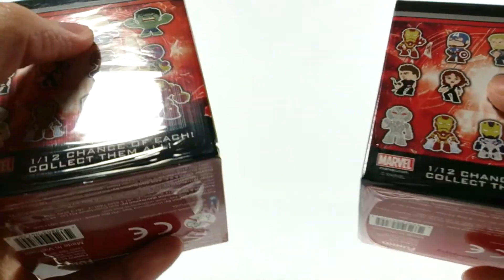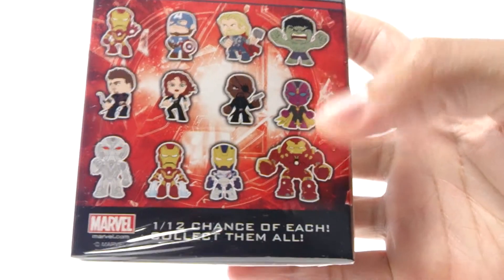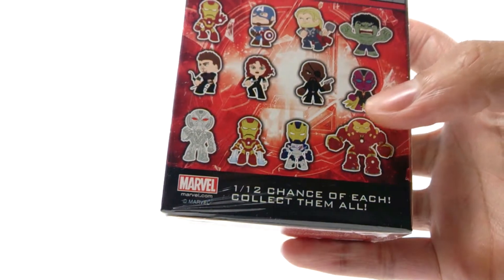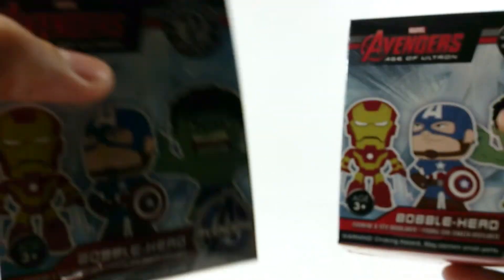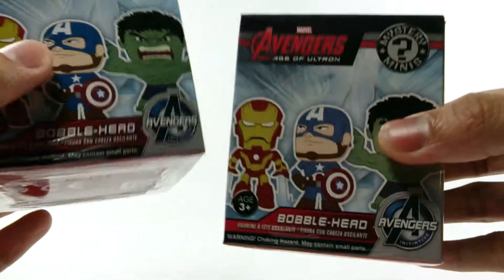I tried to see which boxes weighed the most. The biggest ones would be Hulk and the Hulkbuster armor, so I'm hoping to get Ultron and the Hulkbuster armor. I got these at my local Target for $5.99, so they're kind of pricey, but most blind boxes are.